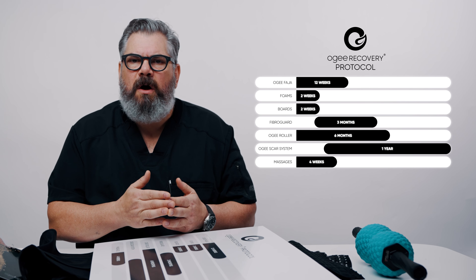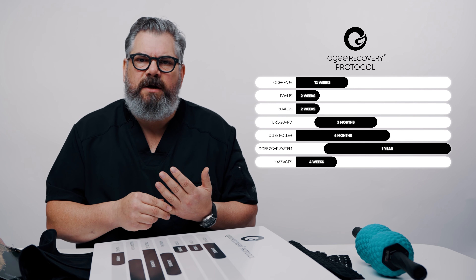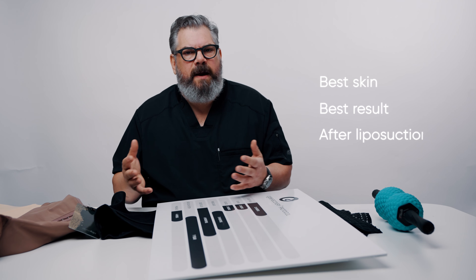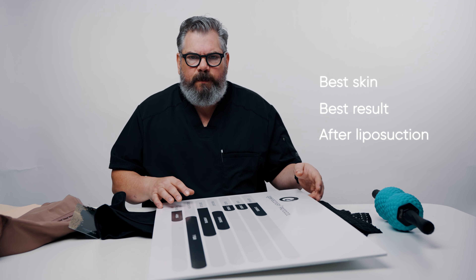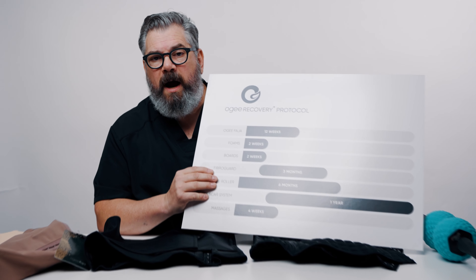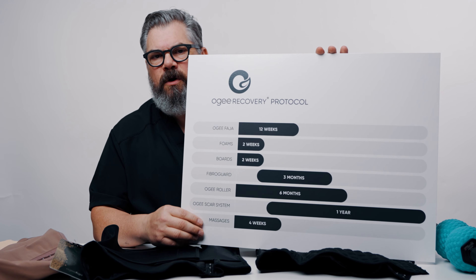This is the protocol that I have my patients follow after they've had liposuction or after they've had a BBL. The main reason I've developed this protocol is to get the very best skin and the very best result after having liposuction. It's a very simple protocol to follow. I'll go over it with you and explain why we're doing what we're doing.